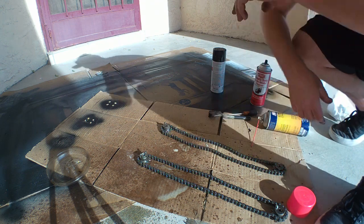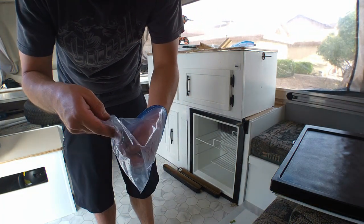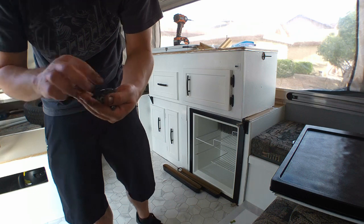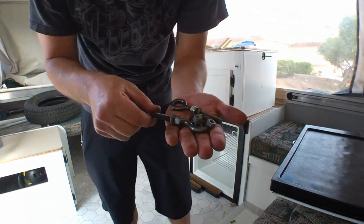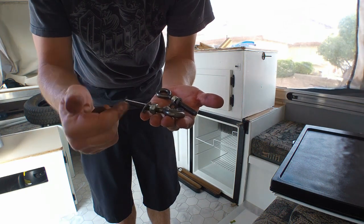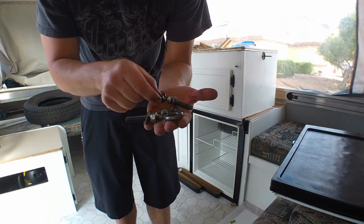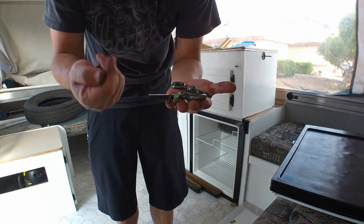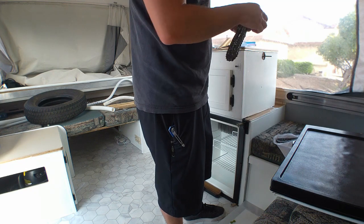I saved all the hardware in this baggie because I'm really bad about losing stuff. We have the two washers, the two eye bolts that put tension on it, two spacers, and four nuts. I went ahead and wiped them down with a towel a little bit.